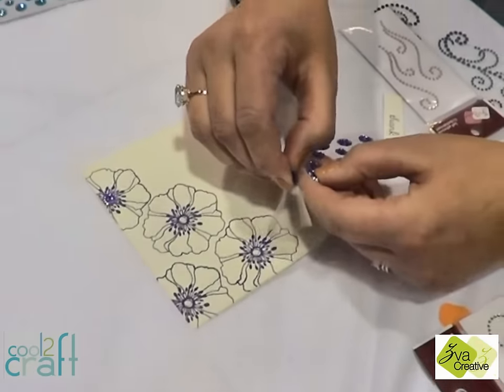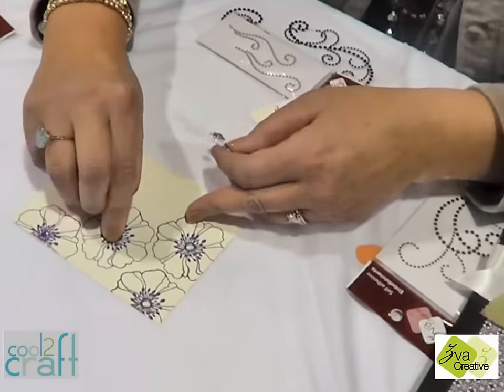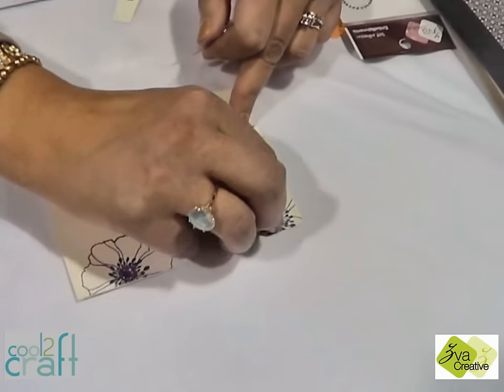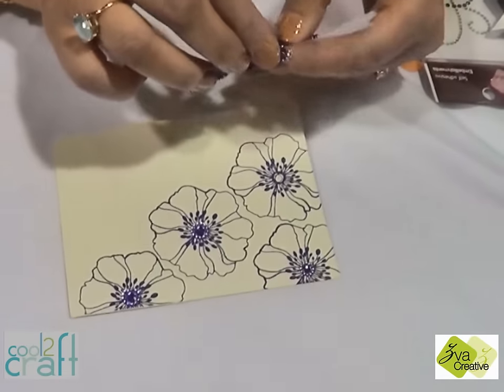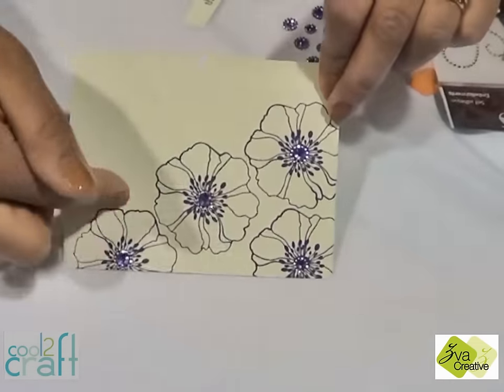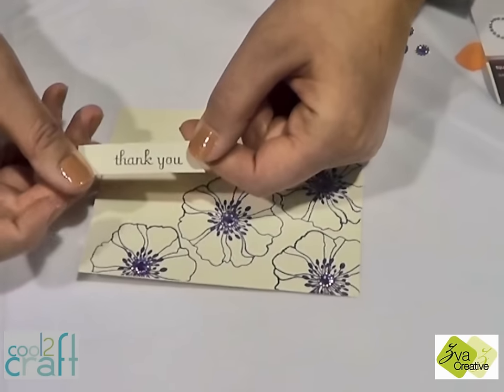I'm going to show you today Ziva Creatives bling. We have beautiful colored crystals and pearls that you can add onto any simple papercrafted project. It's a wonderful embellishment and a way to make each of your projects shine. And you can simply add a sentiment.